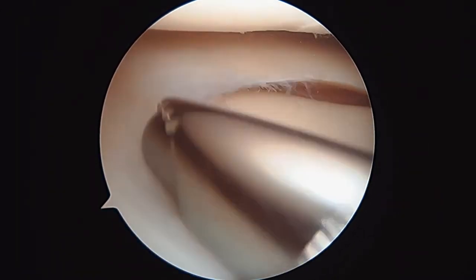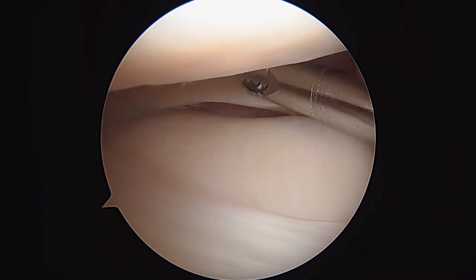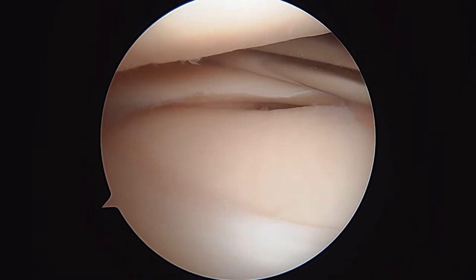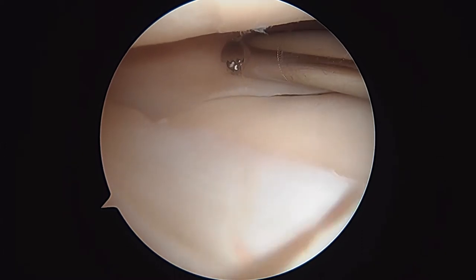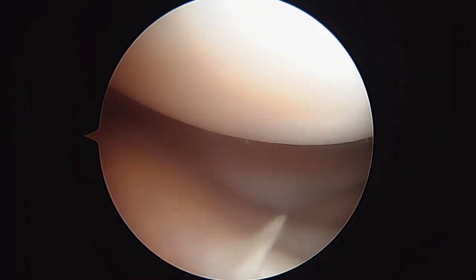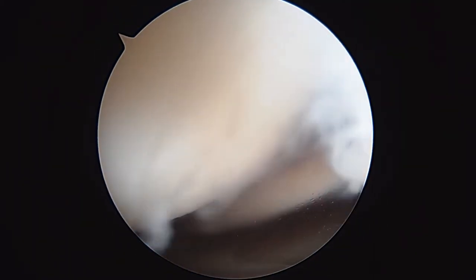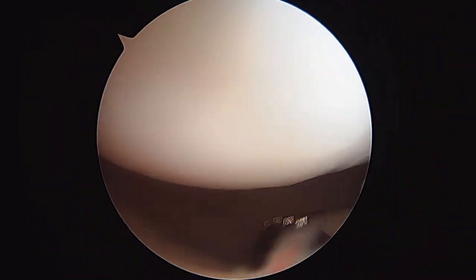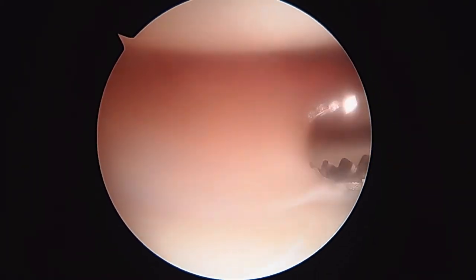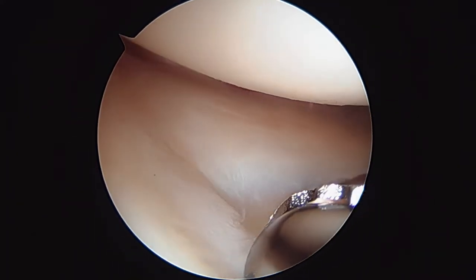I just want to check the articular surfaces. The tibial plateau looks good on the lateral side. I'm going to pull back and look at the articular surface of the lateral femoral condyle — every place I can see it here, it actually looks pretty good. So I think this is going to turn out to be good news — you had just a little flap tear.